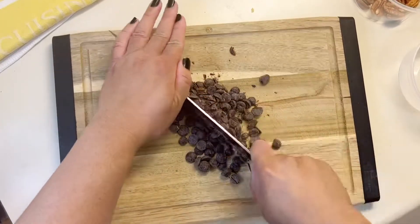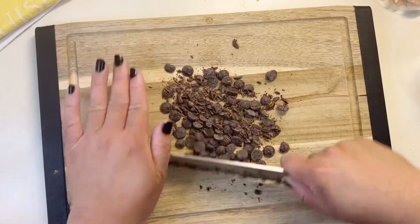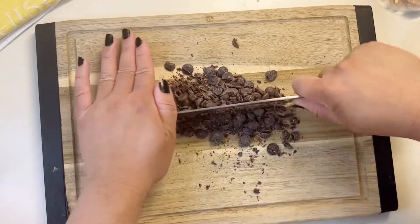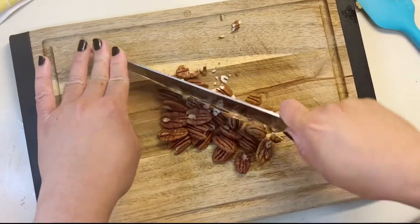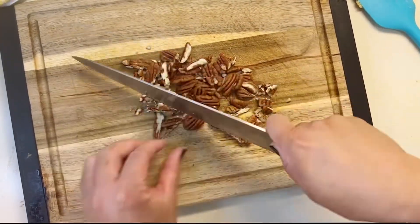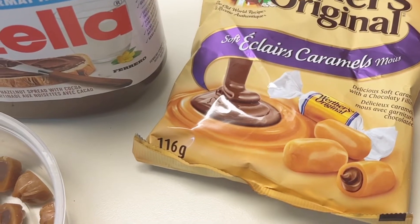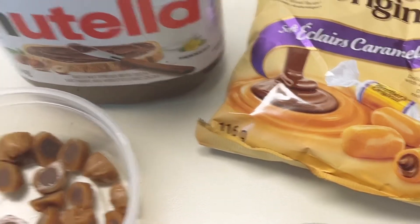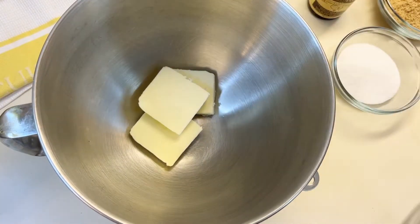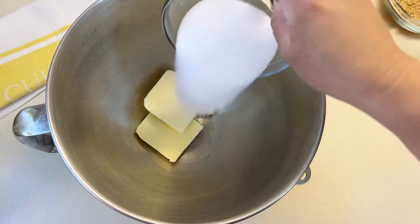For the additives I did have to do some chopping work. I cut the caramels into smaller shards so that they'd be dispersed more evenly into the cookie dough. I also did a rough chop on the pecans — however you want to say it. For the Werther's candy I just cut them into thirds.